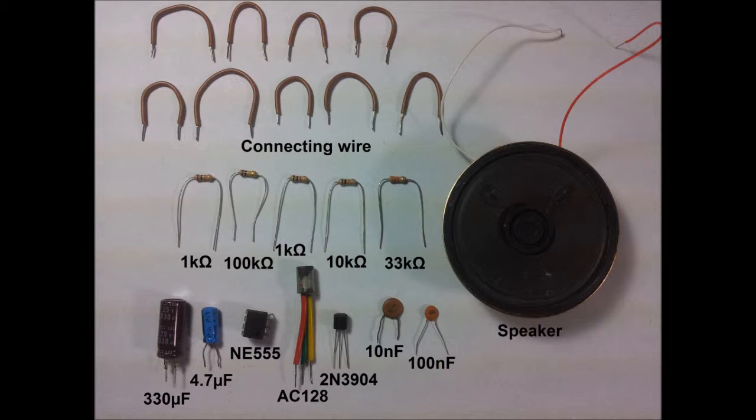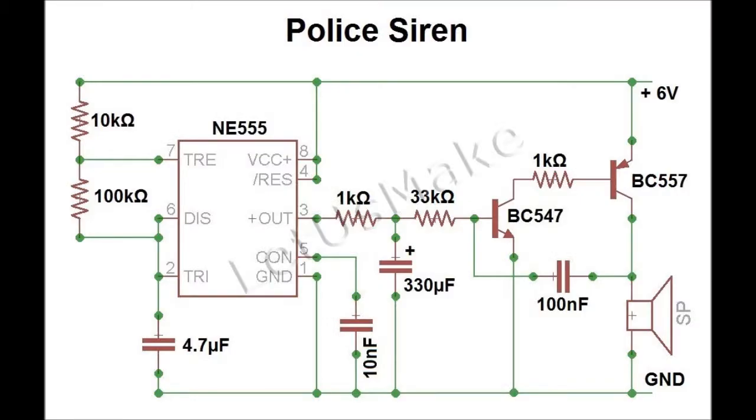one 100 kilo ohm resistor. The capacitors include 330 microfarad, 4.7 microfarad, 10 nanofarad, and 100 nanofarad. We also need one speaker. This is the circuit we are going to be using for this project.